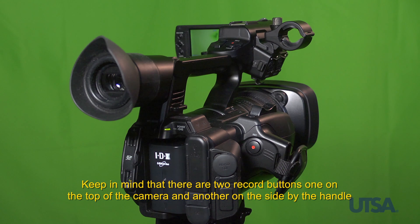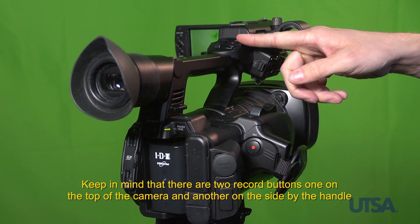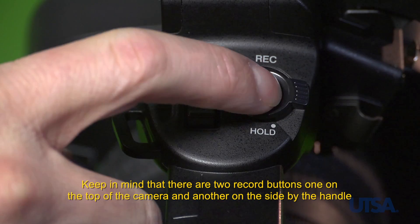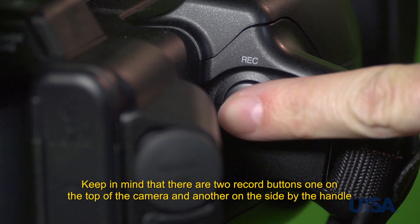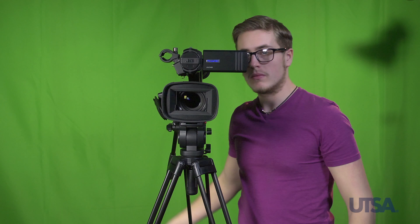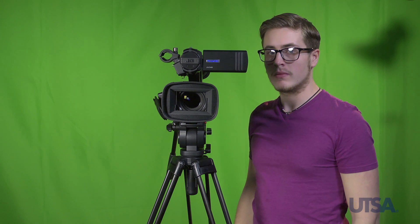You are now ready to record. Keep in mind that there are two record buttons on the camera — one located on the top of the camera and another on the side by the camera handle. Locate the record button and press. A red record indicator should be seen in the viewfinder. Please ensure that this is on. Set up shot composition using the flip-out monitor or the viewfinder.